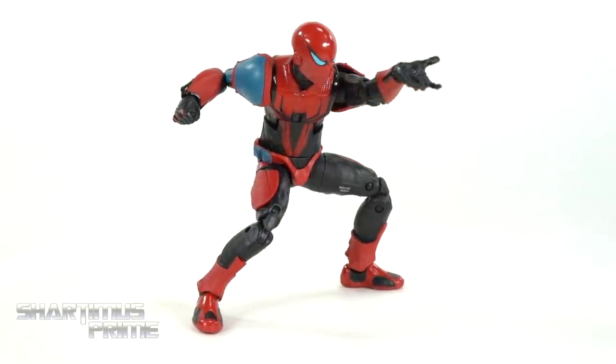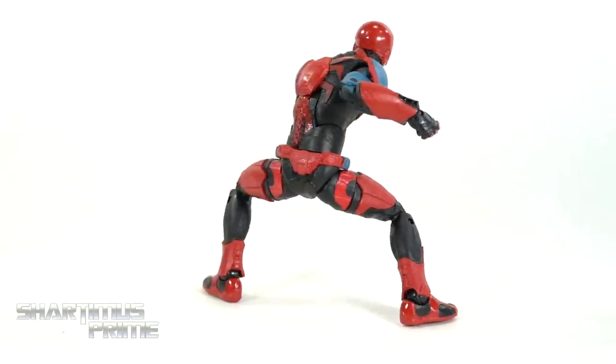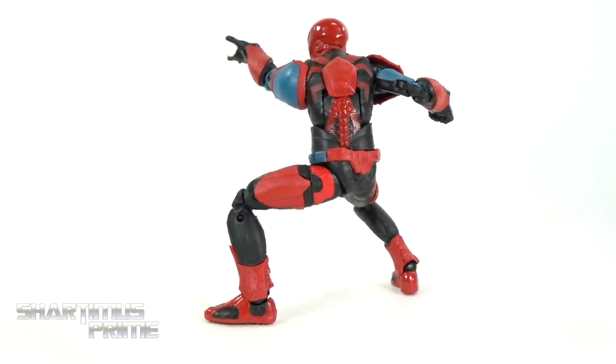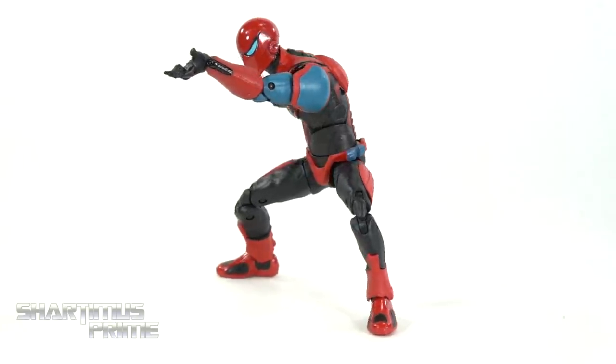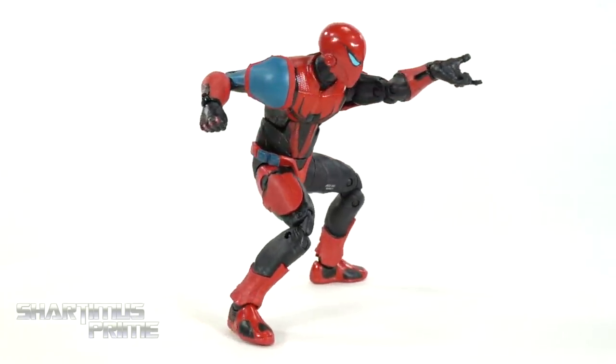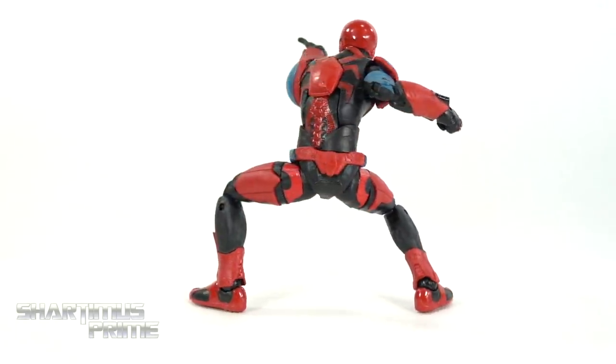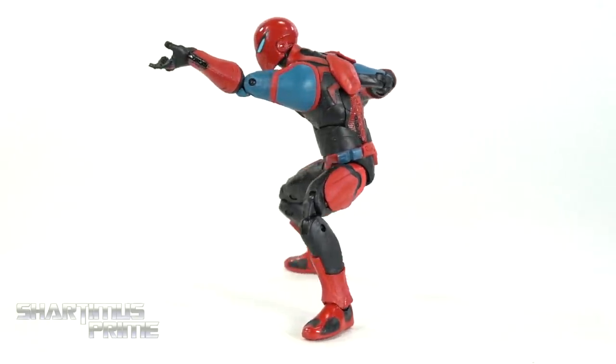Here's the Mark 3 Armor Spider-Man figure out of the packaging. I don't know why, but I just get this tank vibe with this suit - I mean, it is an armored-up Spider-Man, so it does make sense. Everything is brand new here; I don't recognize any of these parts from any other figures, which makes me really happy and makes the figure a little extra fun already.